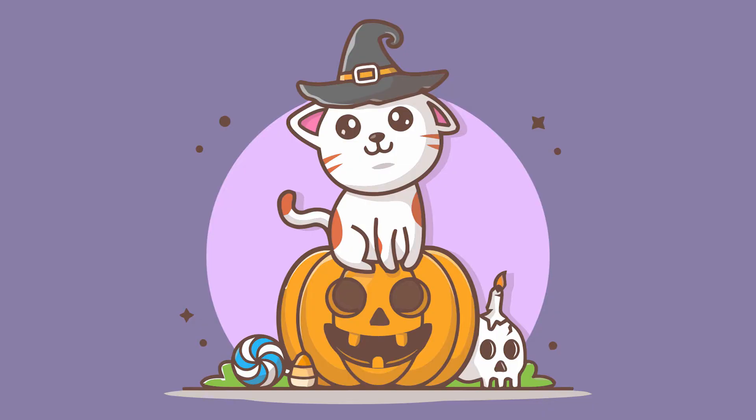Hi, my name is Tristan. To get into the Halloween spirit, today I'll be making pumpkin cookies.